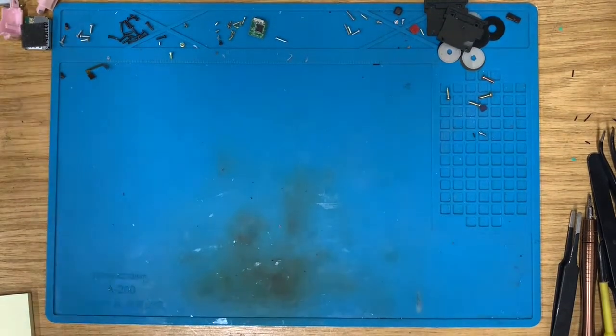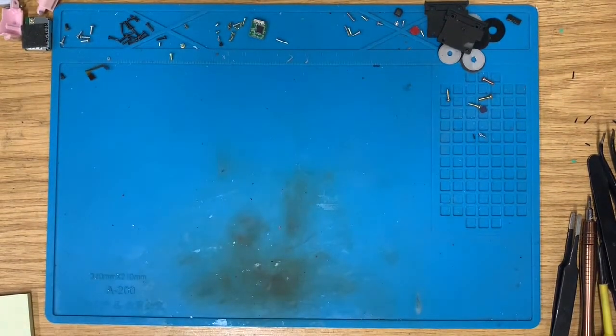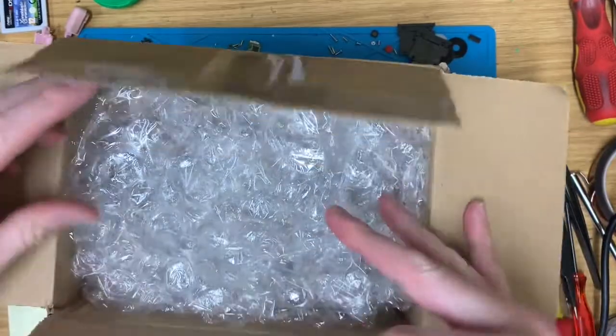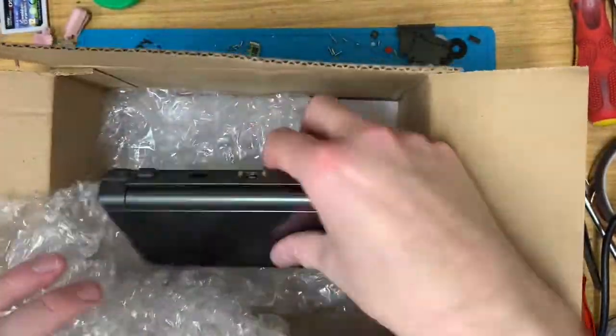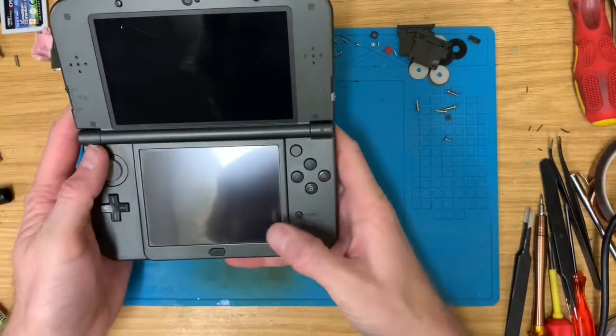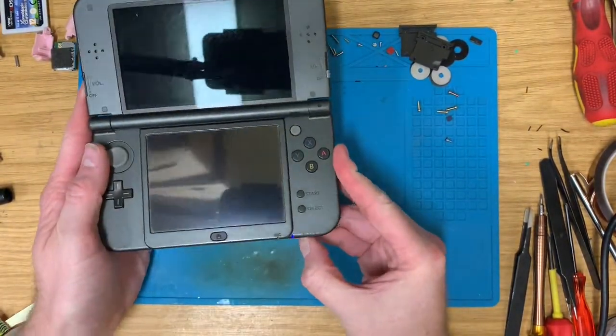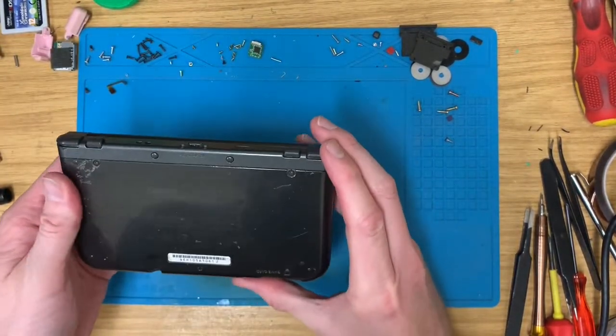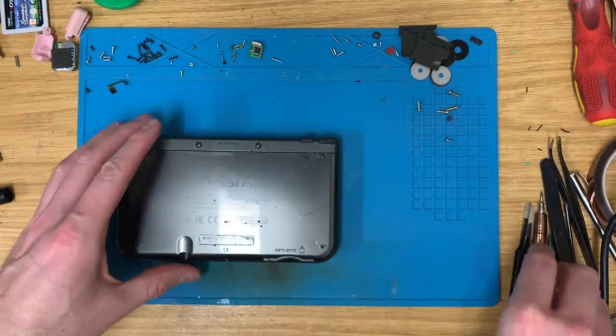Hello, let's look at something slightly different today, although not overly different. This is a new Nintendo 3DS XL. This was picked up off of eBay. The hinge is alright, but apparently it's not reading game cartridges.